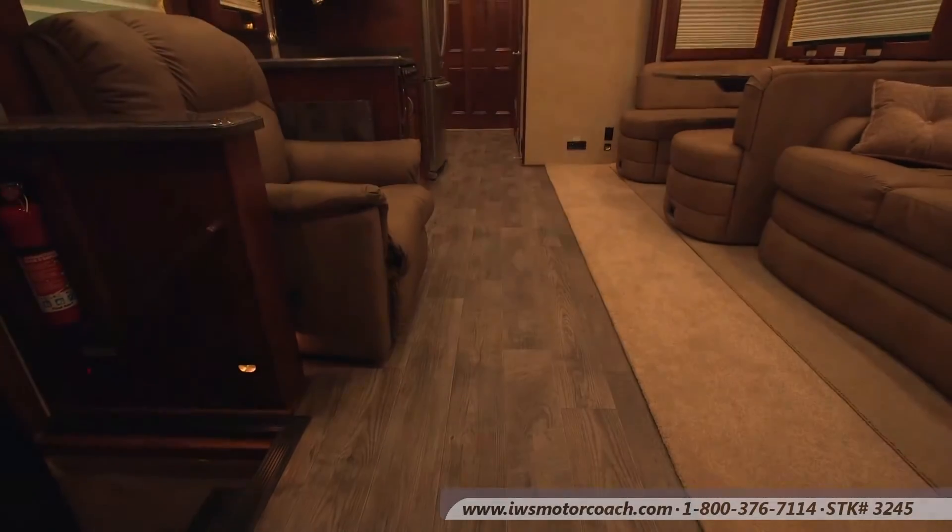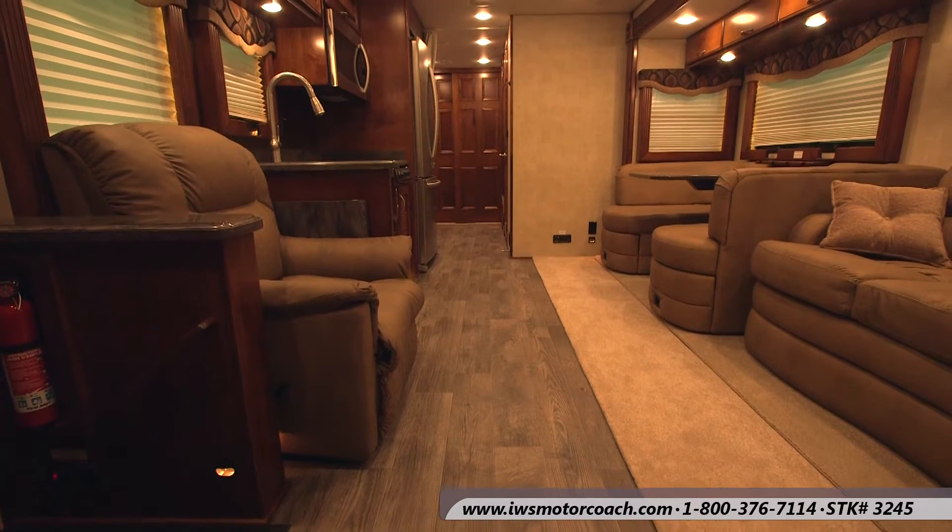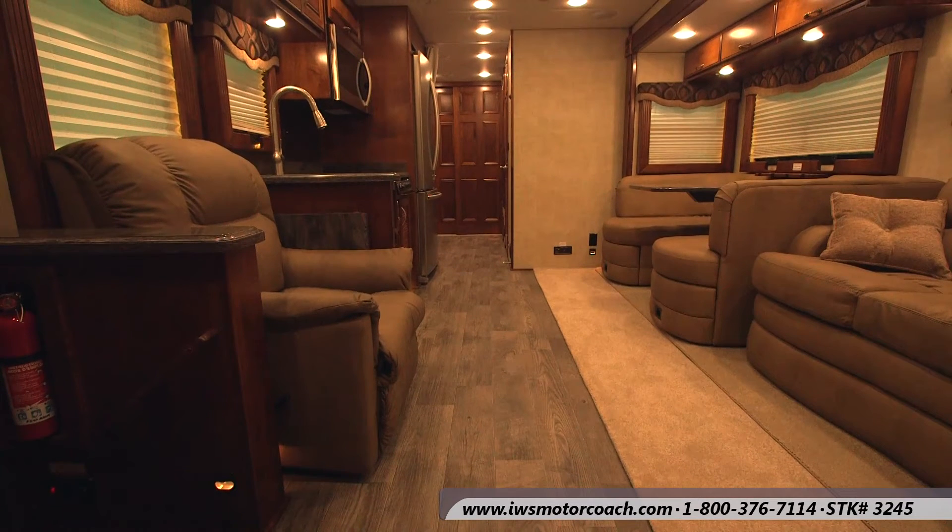Hi, I'm Chuck Ciccarelli and I want to welcome you to the inside of the Renegade Explorer Motor Coach. I'm going to try to give you an overview of what to expect inside one of the typical bunkhouse models of Explorer Coaches. As you walk in,